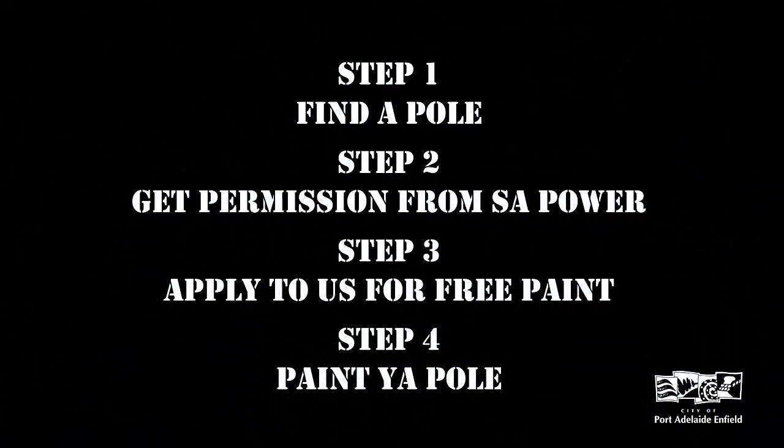Step 1: Find a Pole. Step 2: Get permission from SA Power. Step 3: Apply to us for free paint. Step 4: Paint your Pole.